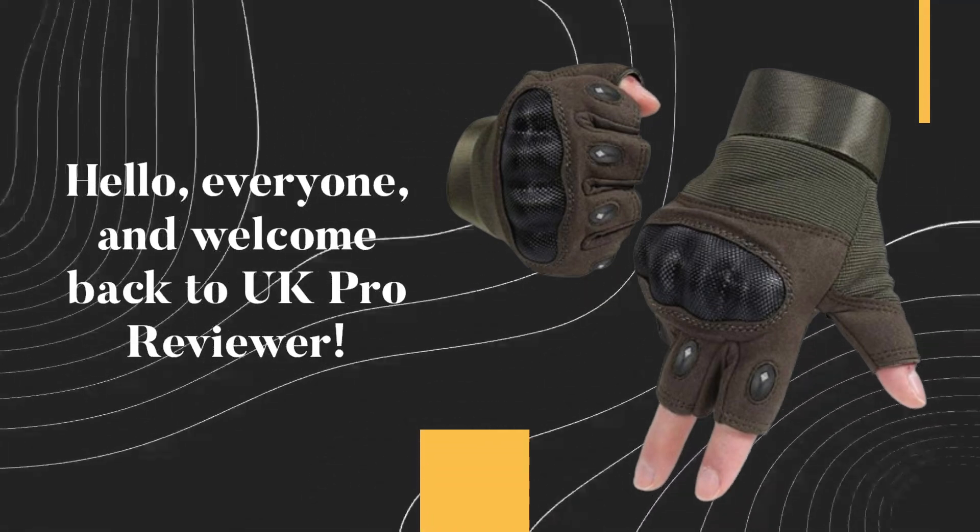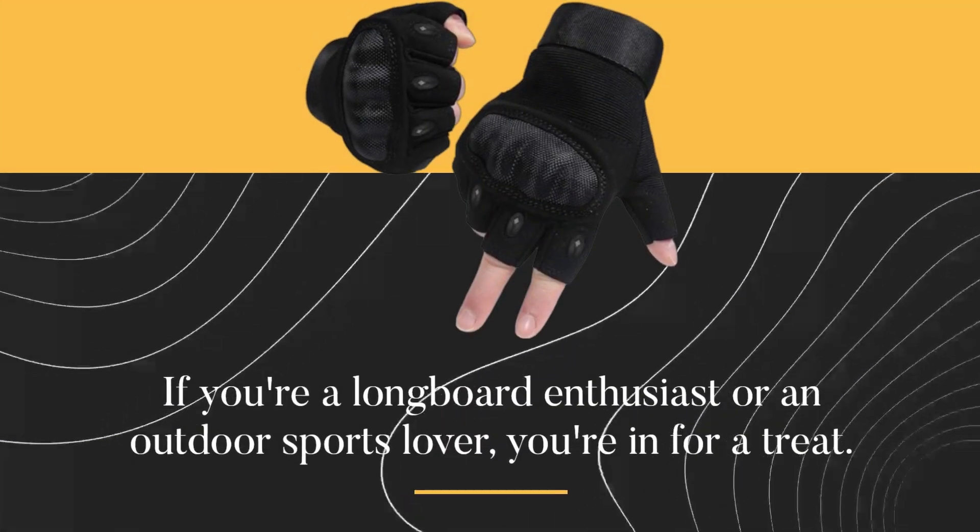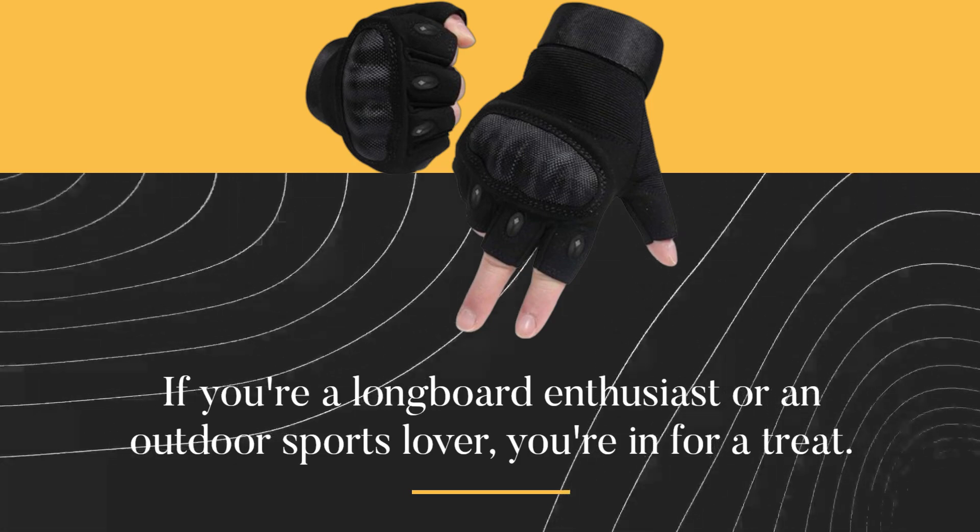Hello, everyone, and welcome back to UK Pro Reviewer. Today, we've got something exciting to talk about. If you're a longboard enthusiast or an outdoor sports lover, you're in for a treat.